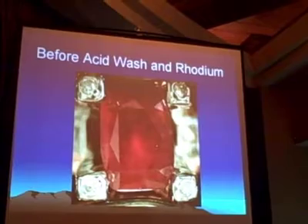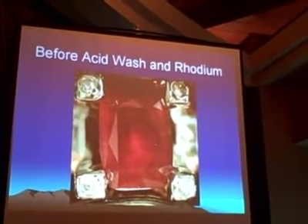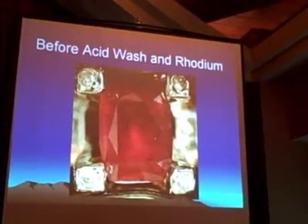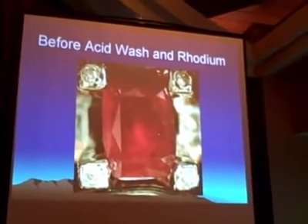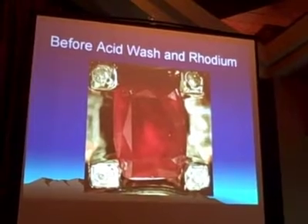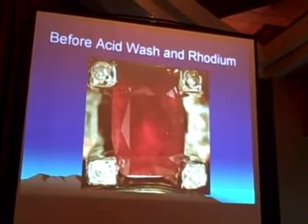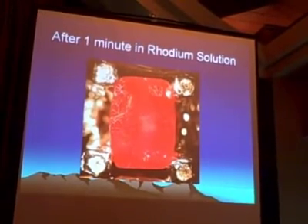Gary, tell us the process. When you go to electroplate or rhodium plate a ring that's white gold, you put it in an acid wash — or a cyanide wash — that takes off all of the organic material so you can actually rhodium plate and it'll stick to the metal. Usually the solution used is acid-based. Then it goes into a rhodium bath where it's electroplated, and that bath happens to be an acid also. This is before the acid wash and rhodium plating solution, and this is after one minute.